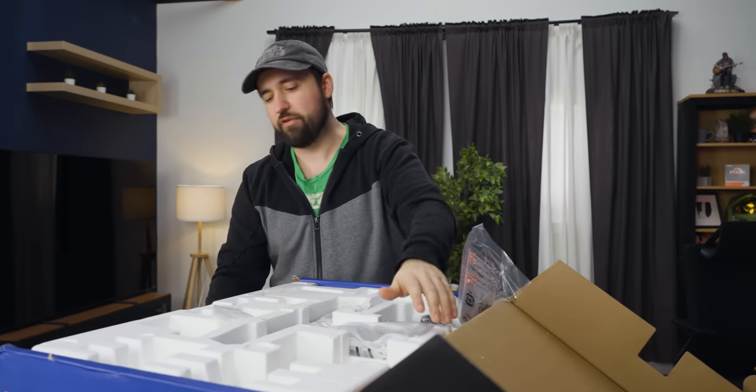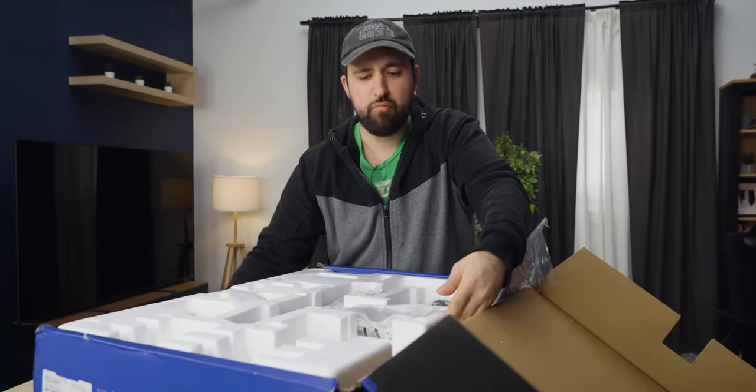My big problem with a lot of monitor boxes is getting it back in the box if you've ever got to sell it, return it, or do whatever — it's kind of a pain. Whereas this is great because I can just grab this whole box however I want and move it out.